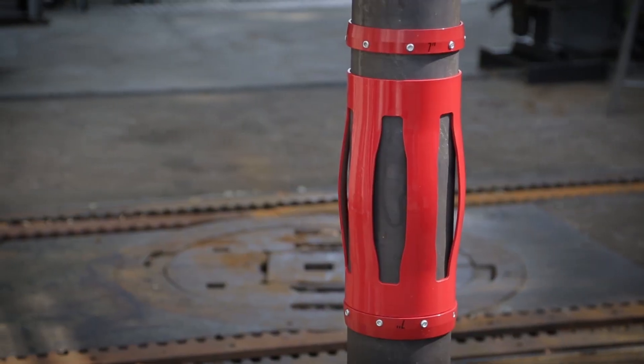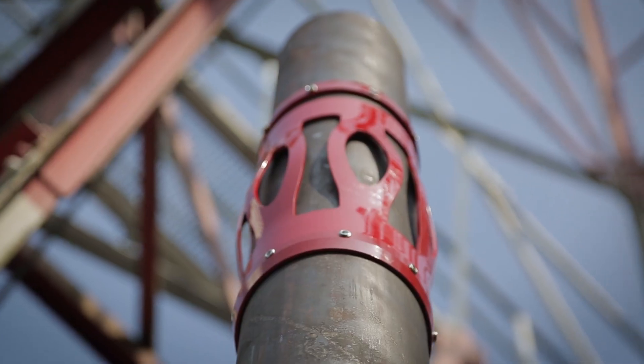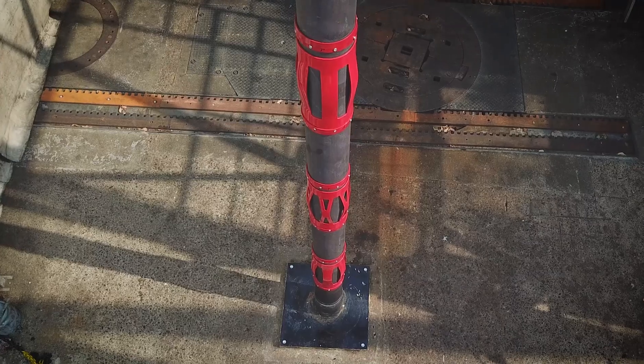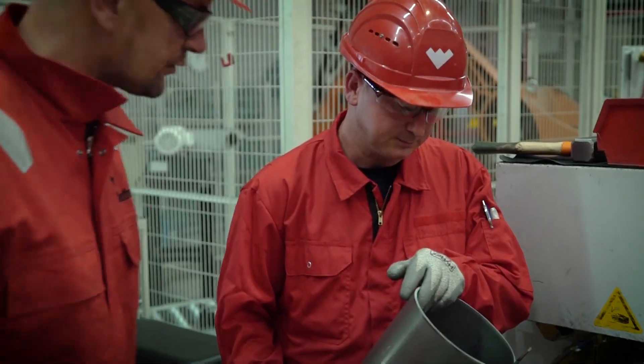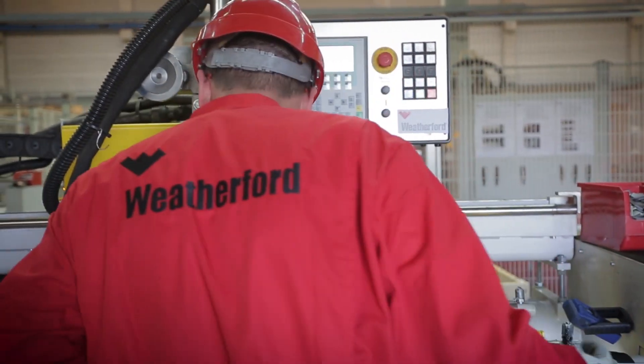This centralizer is named for its fully customizable design, which may result in unique centralizers at each position on the entire string. By varying its shape, we can help you achieve any performance need and take on deviated, horizontal, under-reamed open-hole, and closed tolerance casing sections.